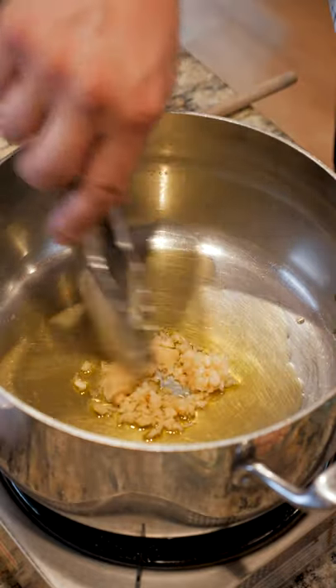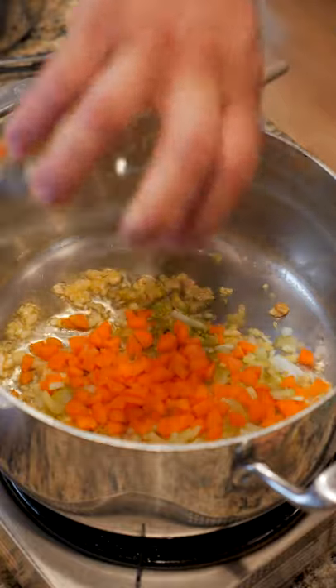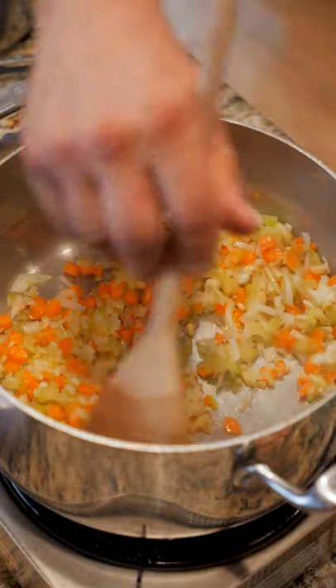Start by sauteing some garlic in olive oil. Add in your mirepoix — carrots, onions, and celery — and let that sweat down for a little bit.